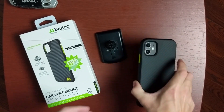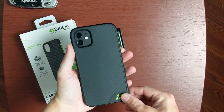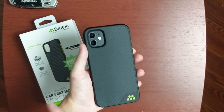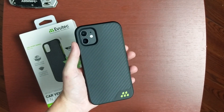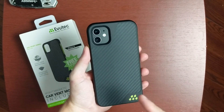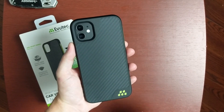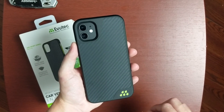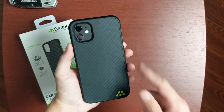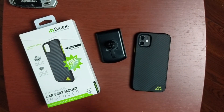I'd like to thank Evutech for sending this out to review. There is another case I'll be reviewing pretty soon if you want to stay tuned. If you're interested in buying this or any other Evutech case, I'll leave a link to their website below. This is the Evutech AER Sports Series for the iPhone 11 — they make it for other phones as well. It comes in Black Carbon and Red Carbon and is $44.99 on their website. Thanks for watching — if you like this video please hit that like button, consider subscribing, and I'll see you in the next video.